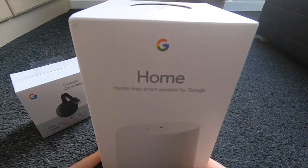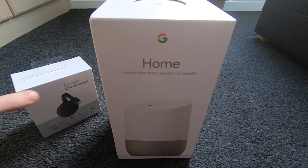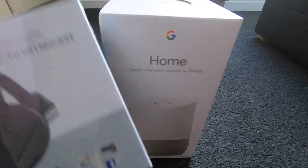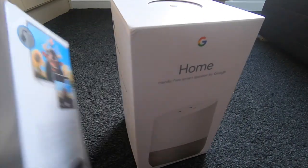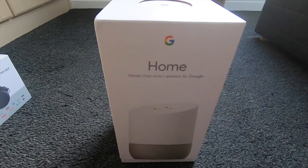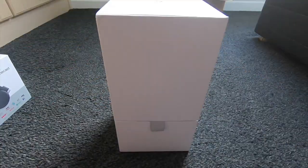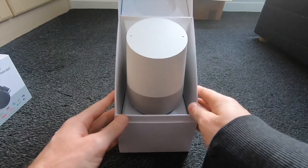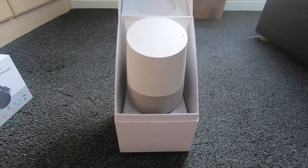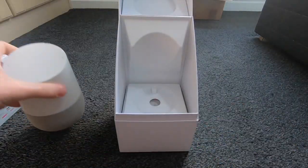Today I'm going to take a look at the Google Home. I had two things turn up yesterday — the Google Home and the Chromecast, although I don't know if I'm going to bother with that. I might have a little play later. So, the Google Home — we'll do a quick unboxing. There we go, there is the Google Home. Put that to one side.